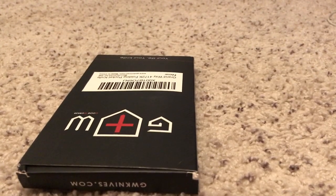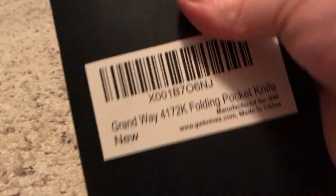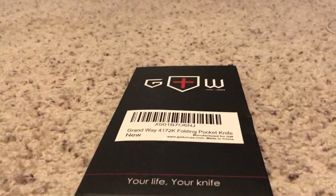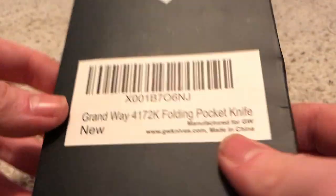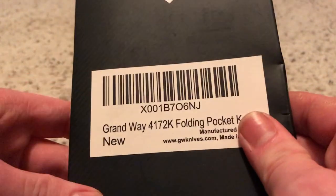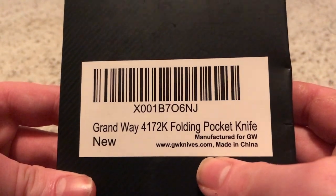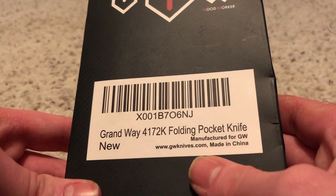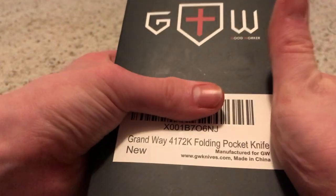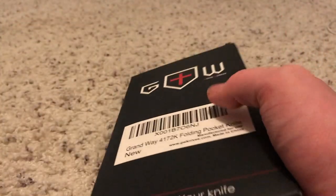I have another knife by Grandway — it's a Grandway folding pocket knife.